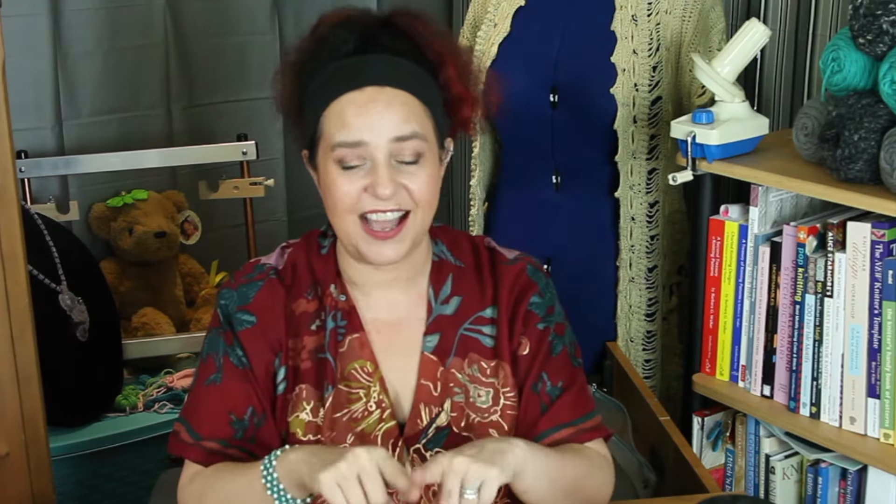Hey all y'all, welcome to my channel. I hope you're having a wonderful day and thank you for coming to spend some time with me. As always I'm super excited for this video, but this video I'm particularly excited about because I'm going to show you how I knit. It changed my world when I learned how to do it this way.